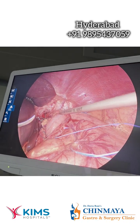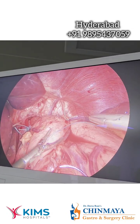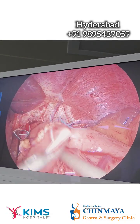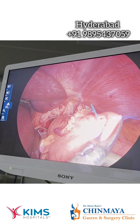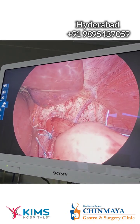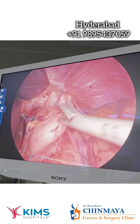This is the 360 degree Nissen fundoplication wrap. You can see that this is a loose, floppy, short wrap. You should be able to pass a needle holder — five millimeter needle holder — across. This is the esophagus, this is the wrap, very short wrap.